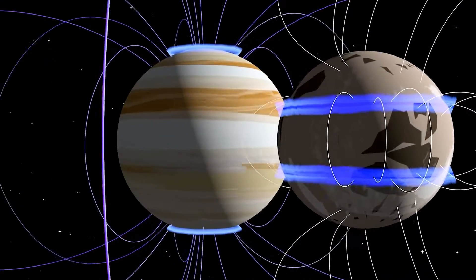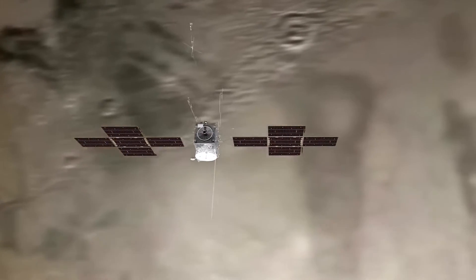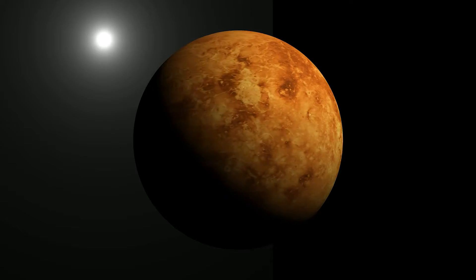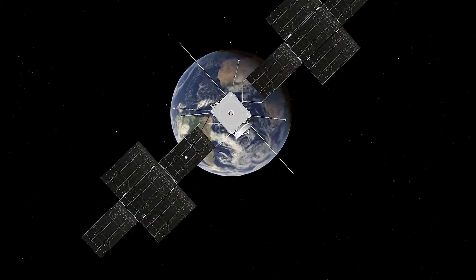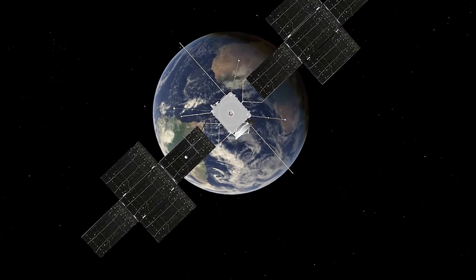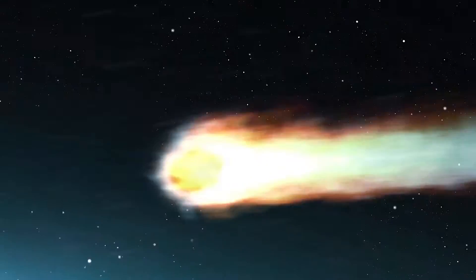JUICE will undergo multiple gravity assists to propel it towards Jupiter, making flybys of the Earth-Moon system in August 2024, Venus in August 2025, a second Earth flyby in September 2026, and a third and final flyby of Earth in January 2029. JUICE will even pass through the asteroid belt twice, making a proposed flyby of the asteroid 223-Rosa in October 2029.